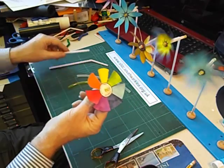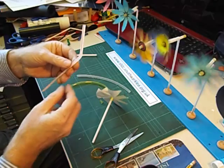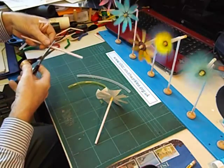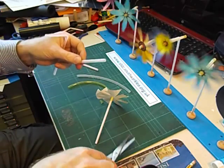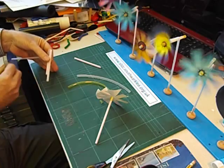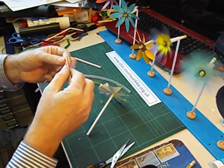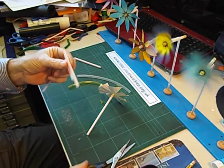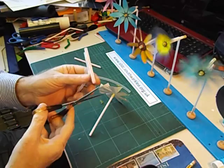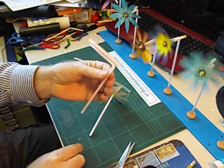To make a handle for our windwheel we're going to use a second bendy straw. I'm going to cut the jumbo straw in half and stick it on top of the bendy straw with some sticky tape. Cut the jumbo straw back a bit, just to leave a little bit sticking out at both ends — like that.